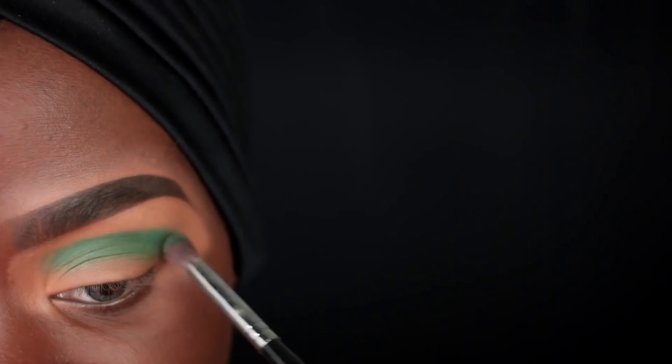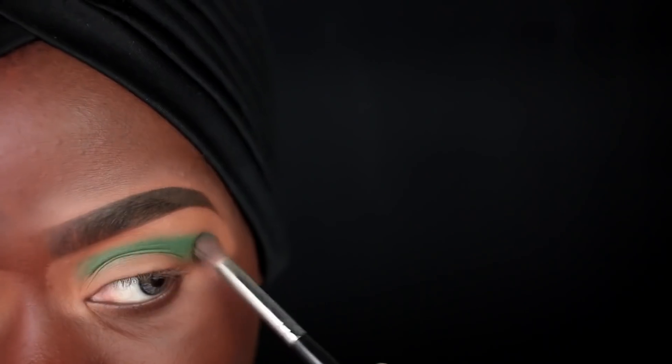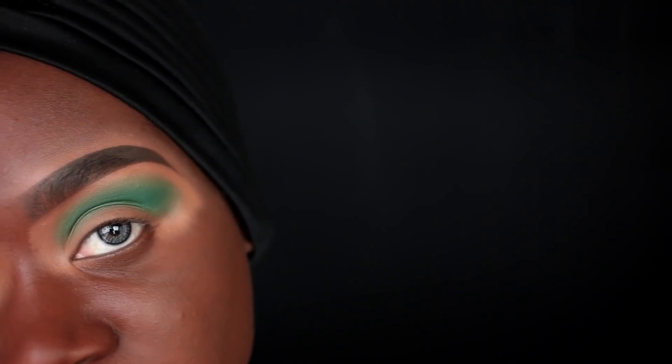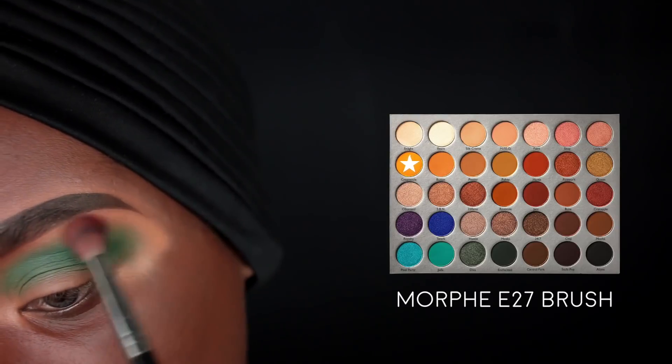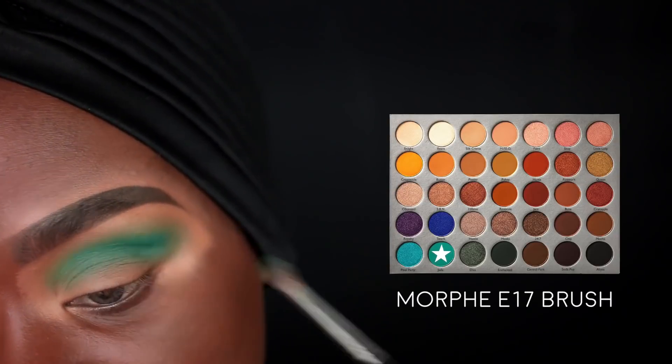Now we're going around the edges again, still pressing. We've placed most of that green color into our crease and we're just going to stamp very lightly around the edge - you'll notice it starts blending naturally by itself. Now we're going to go in with the Creamsicle color on a Morphe E27 brush and blend that all along our brow line to help fuse that green color even more - you're basically setting the concealer. Then we go back in with that Jada color to further intensify the green.